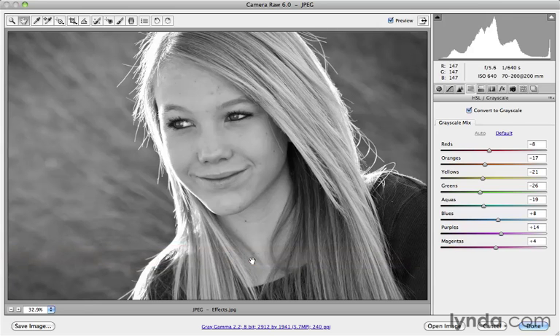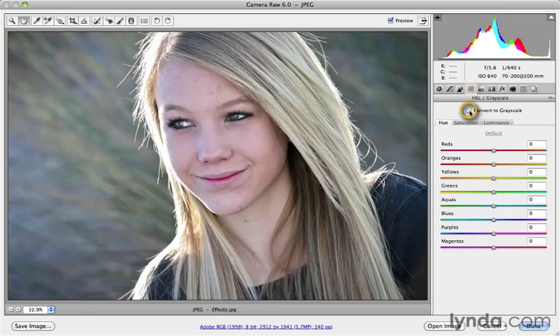Here I've got a color image that I've already converted to grayscale. I'm in the HSL Grayscale panel — it's the fourth one over from the left — and that checkbox has already been turned on, and I've already got some custom conversions here. If I turn that checkbox off, you can see the color version underneath. I'll turn it back on to get the grayscale version.